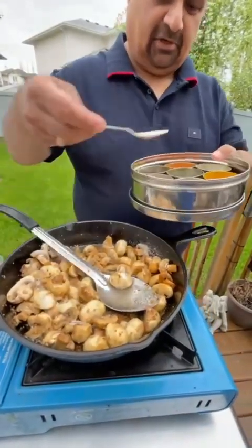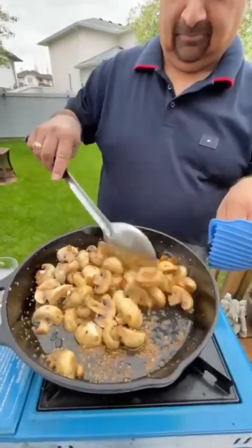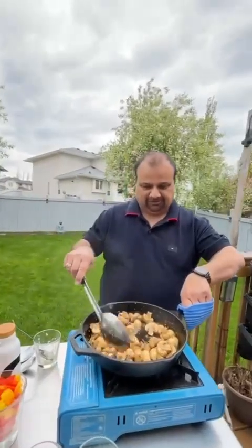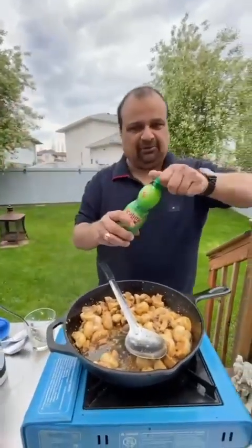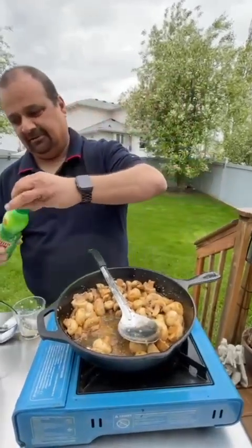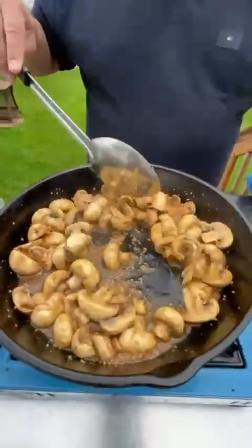For this quantity, I'm putting a little more than half a spoon of salt. Stir it well. The mushrooms don't take too long to cook, as we all know. Now it's time to add some lime juice — I'm using real lemon, you can use fresh lime if you want. Just a little bit, maybe one spoon. As you can see, the mushrooms have released the water they hold.